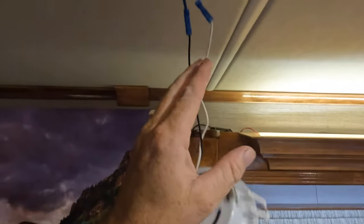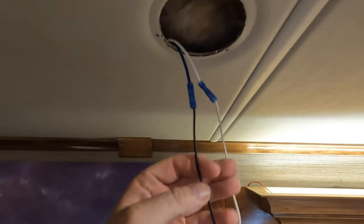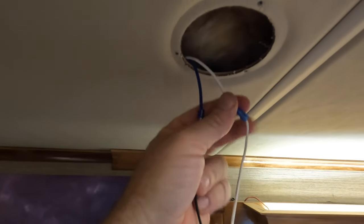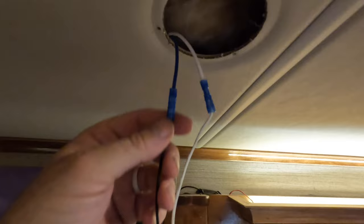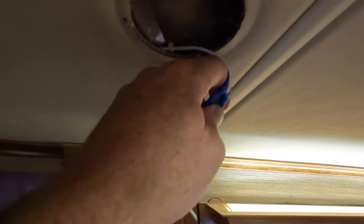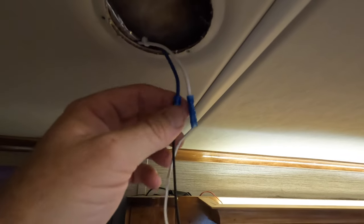We just pulled this light down and like I was saying, you never know what color wires you're going to get. Here we have a blue wire and a white wire — again, white wire is ground and the blue wire is the hot. It's kind of funny that we have butt connectors on this instead of the closed-end type, but regardless we'll dike these off, re-strip them, and put that other light back on it.